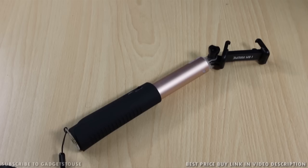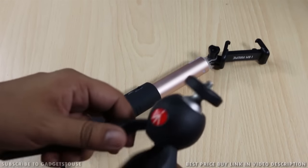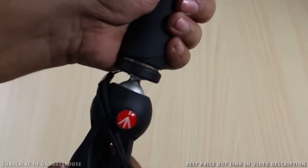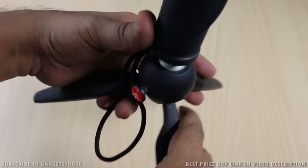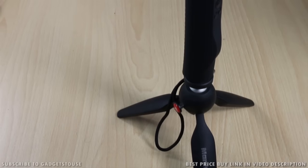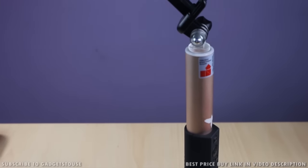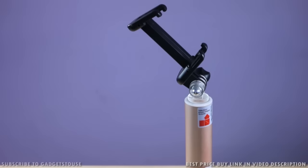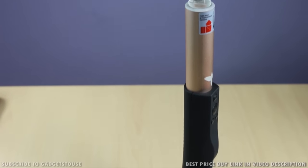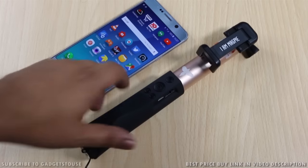I'd also like to show you how you can convert this selfie stick into a tripod. It's simple — you need a mini tripod like the Manfrotto Pixi. You mount the selfie stick onto it just like a regular tripod, and the selfie stick can stand on its own. This is something I do when I want to use it as a monopod to record video from a smartphone. With the Manfrotto Pixi, it becomes a very nice small monopod.